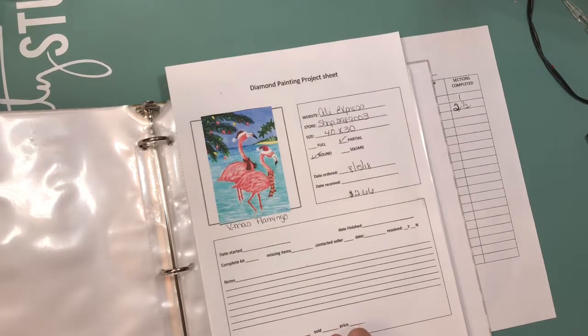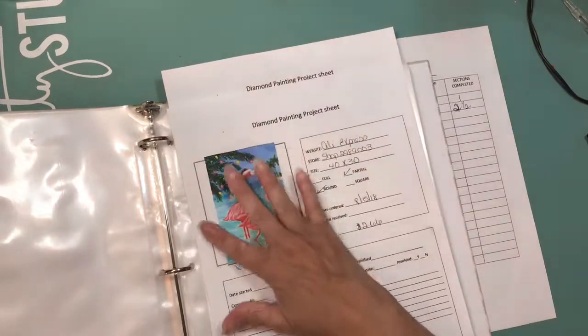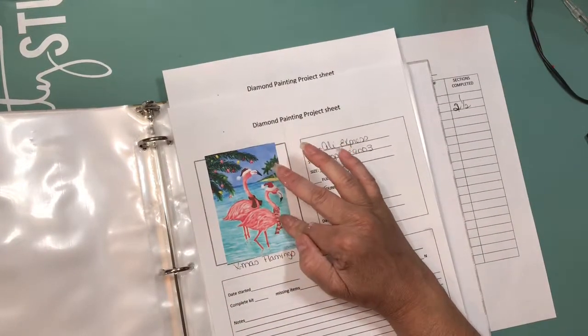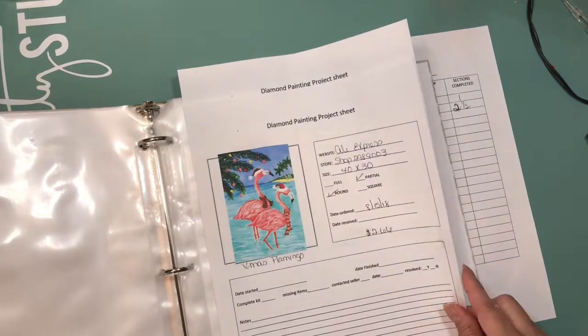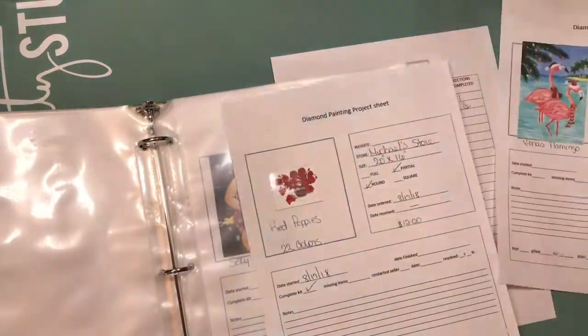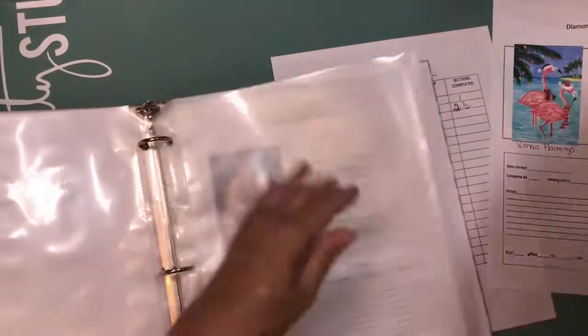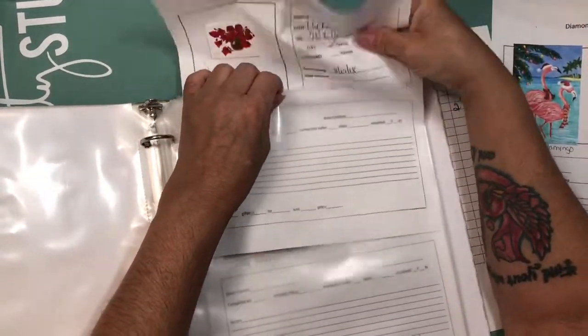At the bottom I have a little checklist: whether I kept the project, if I gifted it and to whom, if I sold it and for how much. That's just to keep a reference in case I gave it away or sold it and later want to do it again for myself. That's how I'm organizing my kits.